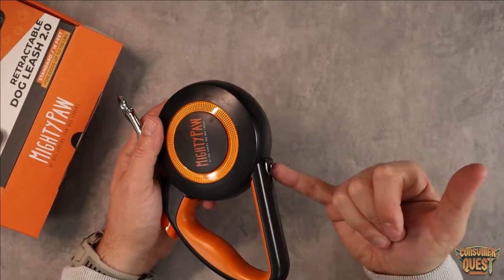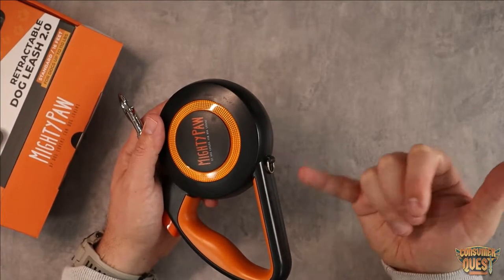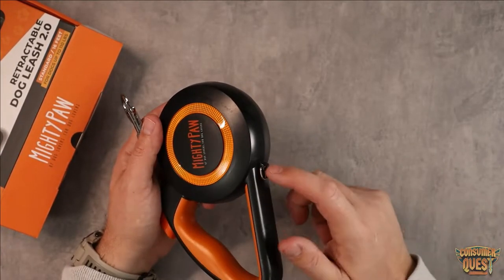It also comes with a little adapter right down on the bottom — just a small hanging attachment. This is great for hanging your poop bag from, so if you carry one with you, that's a great addition.